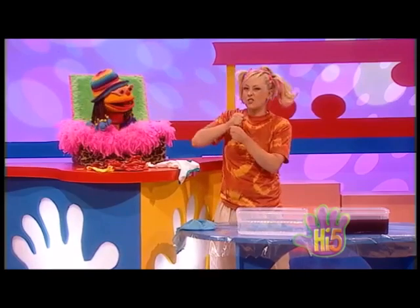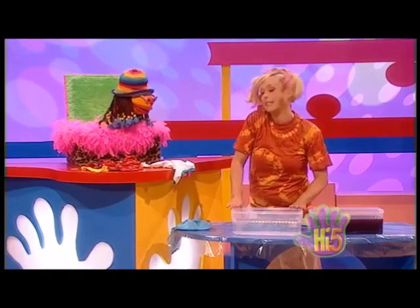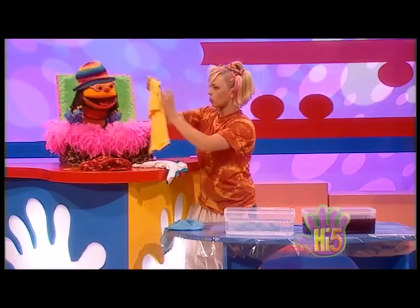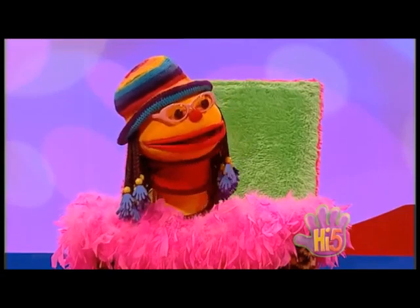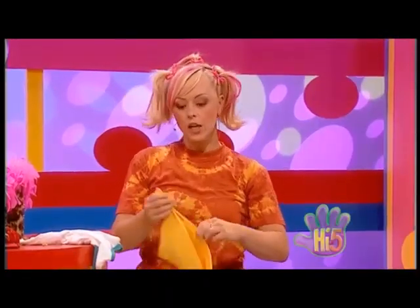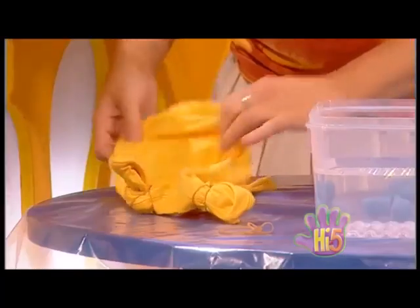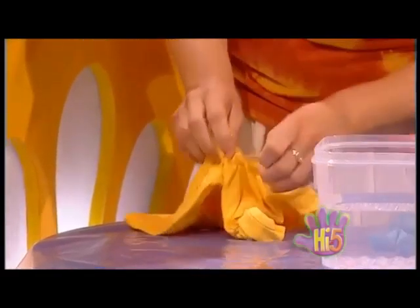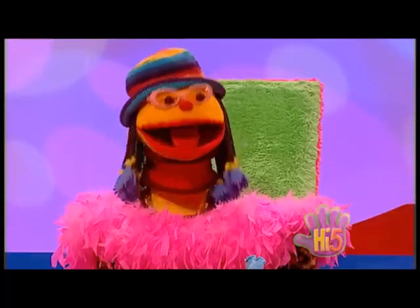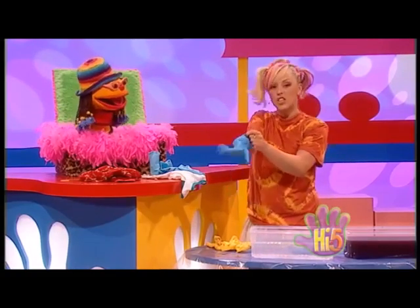Well, first you tie some rubber bands around it, and then you dip it in some dye in a bucket. I've got some red dye right here. And then you just put it in some cold water and give it a quick rinse before and after. Now all we need is a top — this old yellow one will do. I get it. Next you're going to put the yellow top in the red dye. Exactly, Chatz. But before we dye, we have to tie. So I'll just scrunch up the yellow top like this, and then tie a rubber band around it. And now for the fun part — the tie-dye dunk. But I better put some gloves on, otherwise I'll colour my hands.